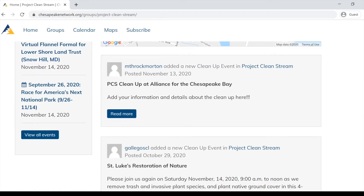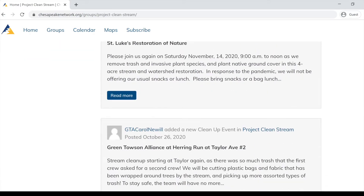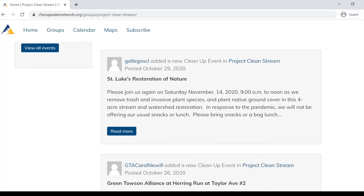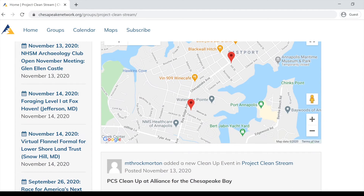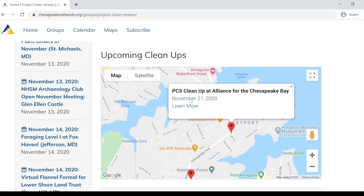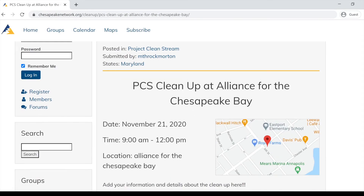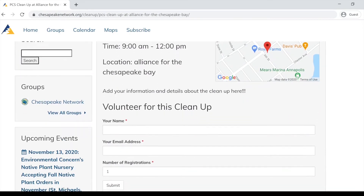There are two ways to find events: you can either scroll through to check out the events, or you can go back up to the map. I recommend using the map feature — the red dots show events. Click on the one you'd like to attend and click 'Learn More.' This is where you'll find more details about the event as well as where you can sign up.